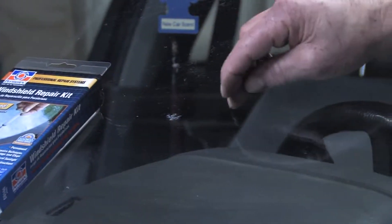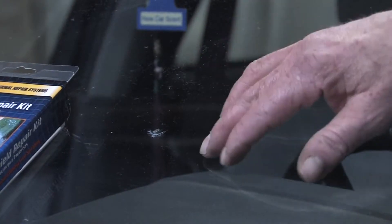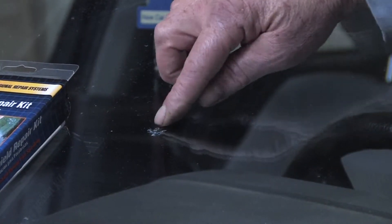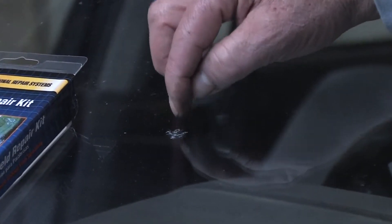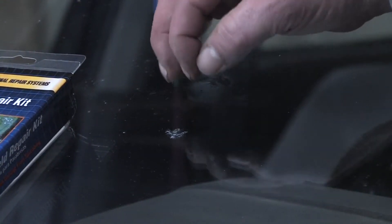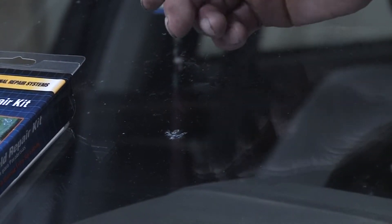But I'll walk you through it. Basically what you need to do to repair the chip is make sure it gets thoroughly clean both inside and out. Take a little pin or compressed air and pick away at the chipped area itself, and make sure you get any loose glass fragments out prior to using the repair kit.